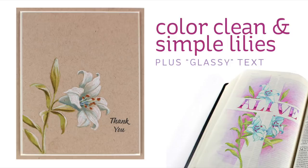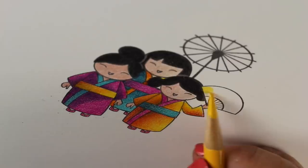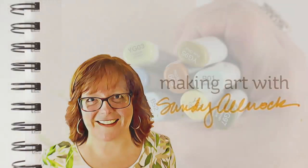Hi there, I'm Sandy Allnock and today I've got two portions to this video: one, we're going to color clean and simple lilies, and the other one is going to show you how to make glassy looking text.